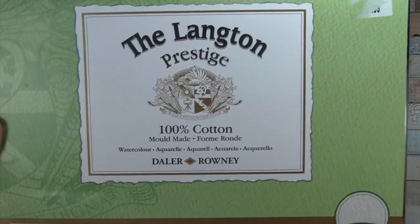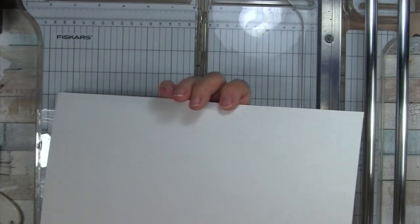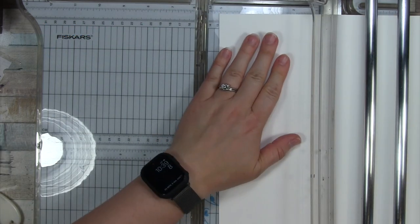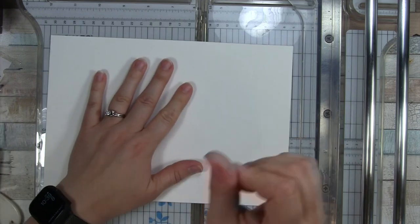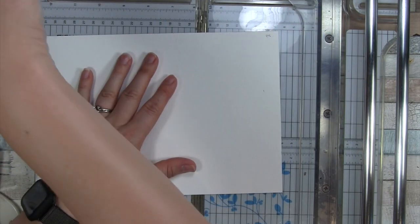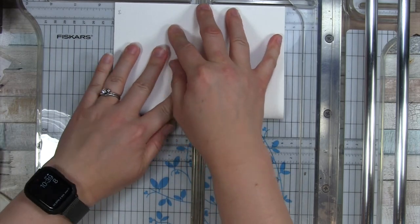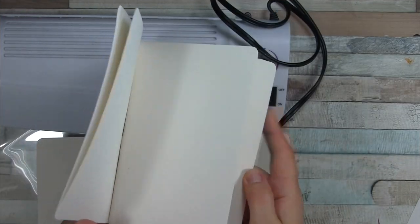Here's the Dayla Rowney pad I took the two sheets from. These are all just supplies I already had — I didn't buy anything for this project. The great thing is if you have any of these kinds of materials lying around, you could use cardboard for the cover or drawing paper. This doesn't have to be a watercolor sketchbook; that's just what I wanted.